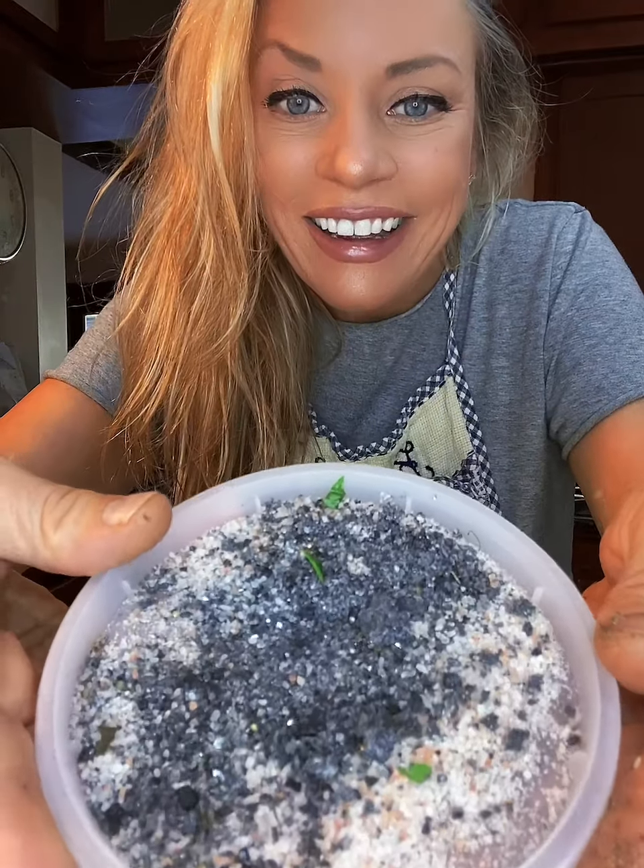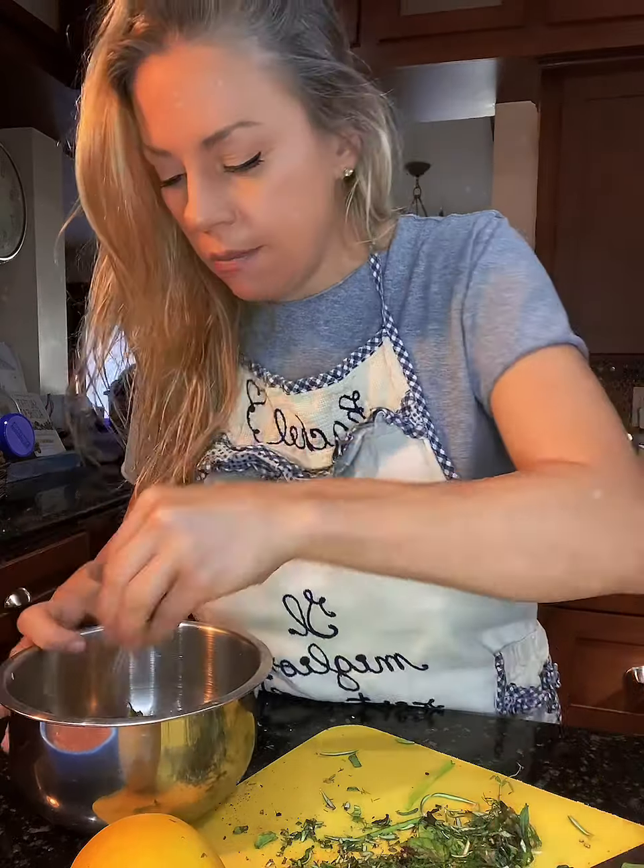Now I add freshly cracked black pepper and salt. Do you see how pretty this is? I have pink and black salt — the black is this beautiful salt from Hawaii. It's gorgeous.